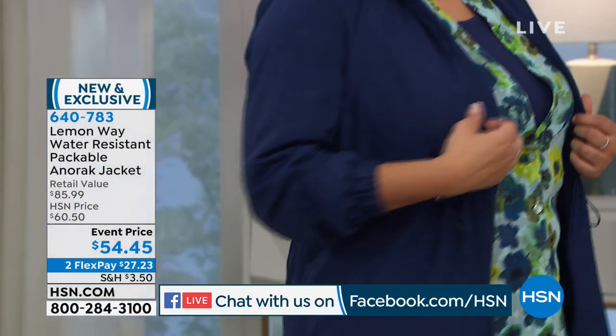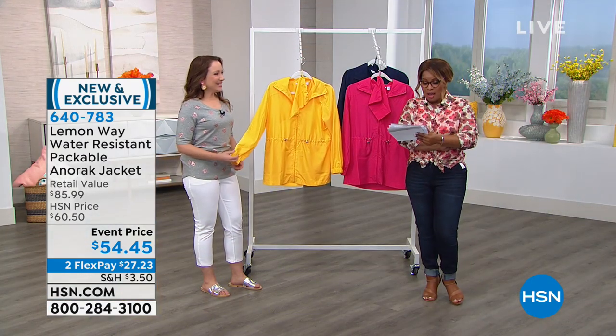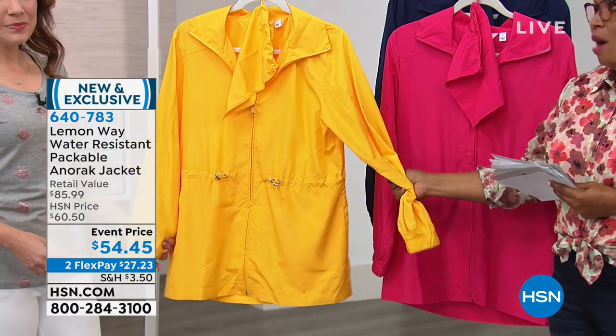May flowers bring spring showers — that season is coming up. This might be a great one for you. We've got a couple of colors for you: bright yellow, love that one.